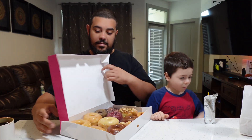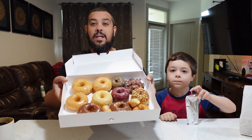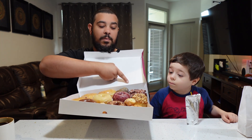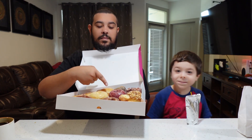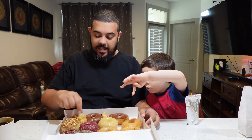We got a dozen donuts here — glazed, chocolate, apple fritter, maple peanut, red velvet, sugar donut, and old-fashioned blueberry. Let's try them and give our honest review.